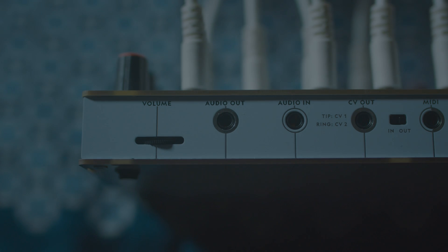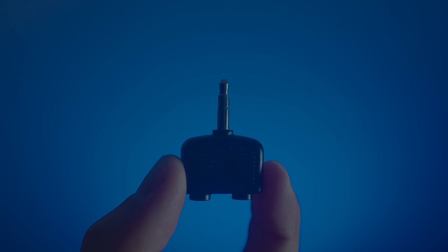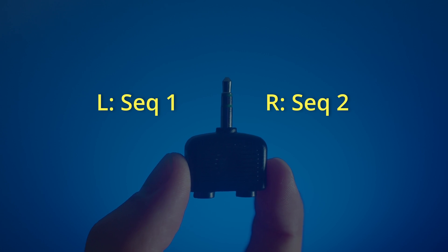The first port here is the audio out port. It's very obviously a headphone port with a little volume dial on the side. However, you can actually configure this to output different left and right signals, so you can have sequence one going through the left channel and sequence two going out the right. We're going to talk about that configuration mode later in this video.